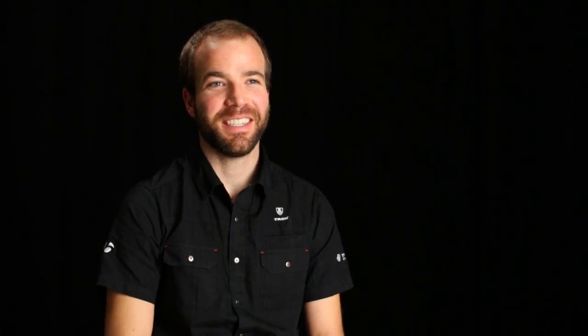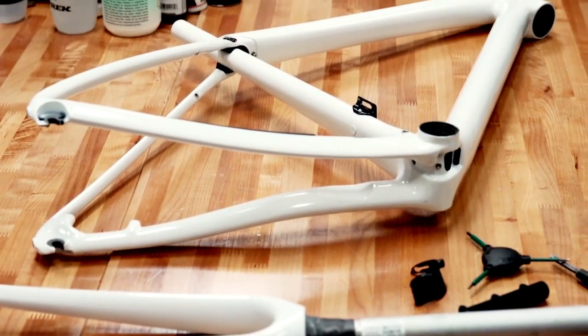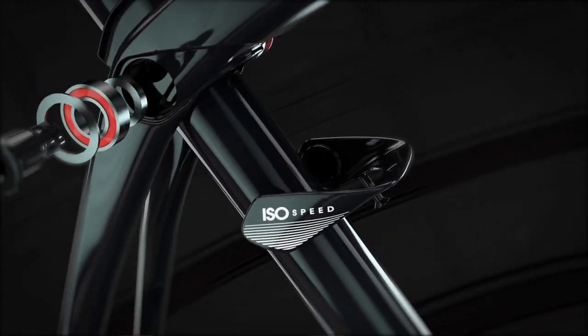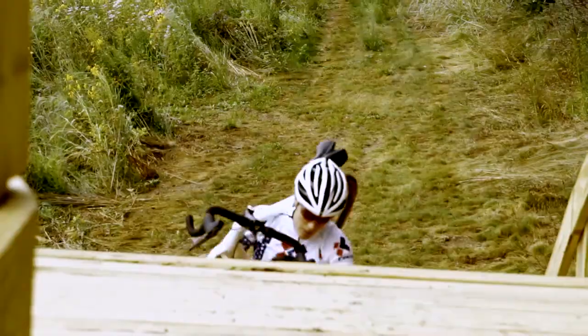Unfortunately, nothing is that easy. We took IsoSpeed and melded it into an inline seat tube IsoSpeed. It allowed us to increase clearance for carrying.